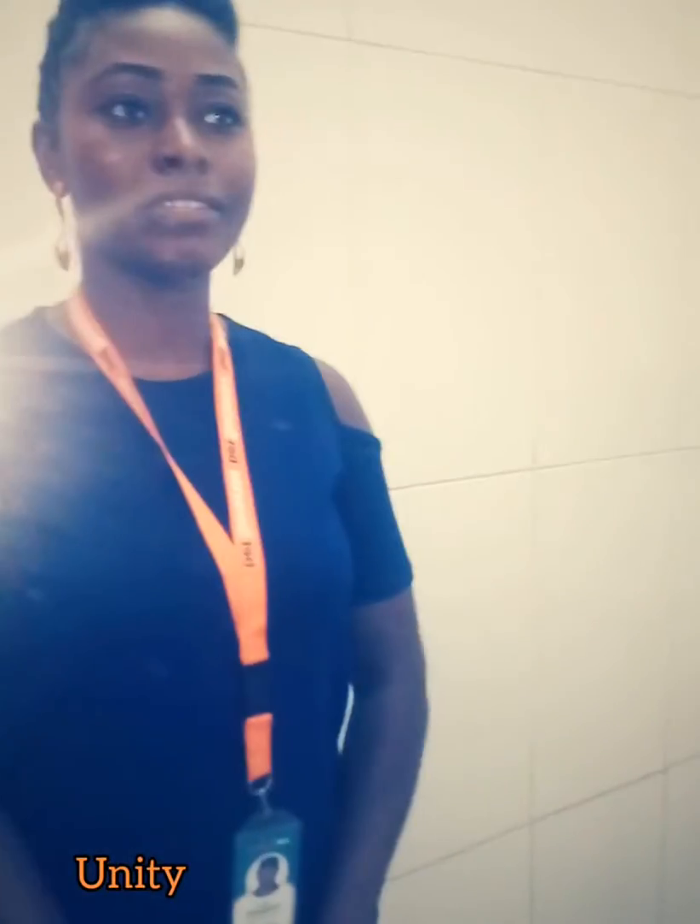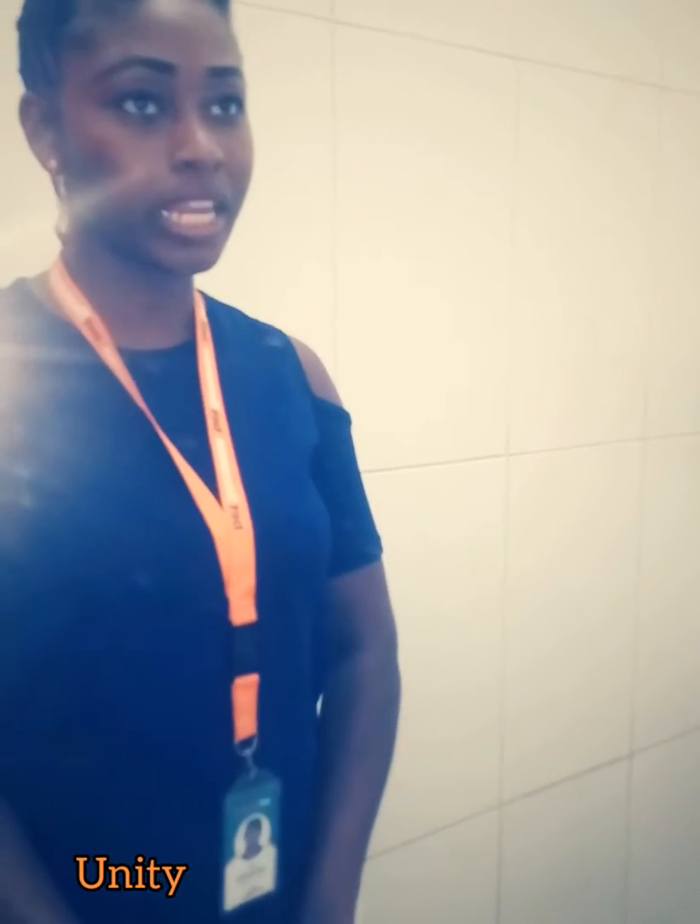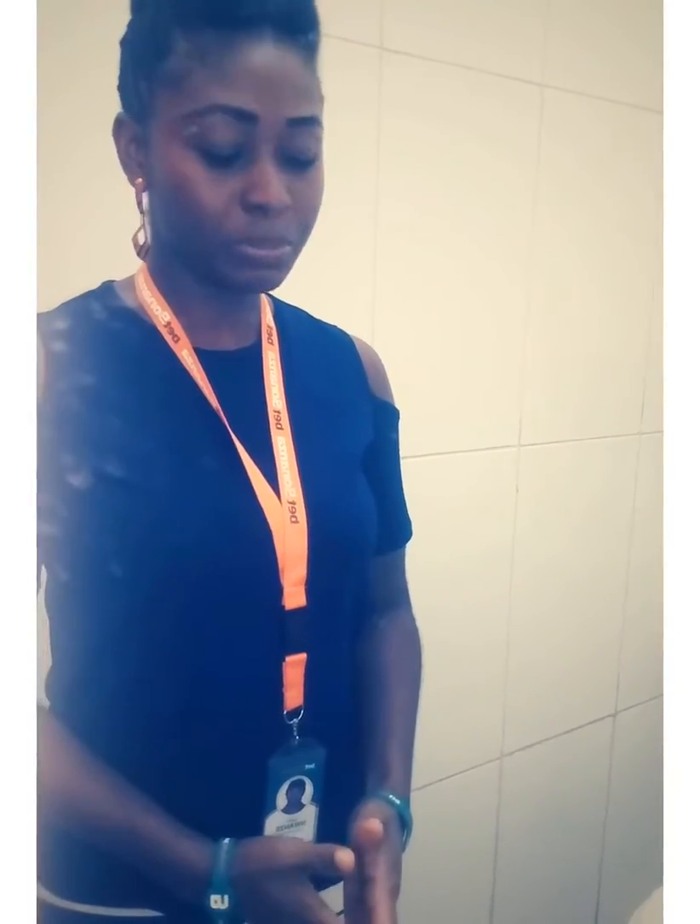Hello! Bette Bonanza is joining the World Health Organization Safe Hands Challenge. We'll be showing you one of the ways to protect yourself from coronavirus by washing your hands properly and regularly, to ensure that you're safe during this period.